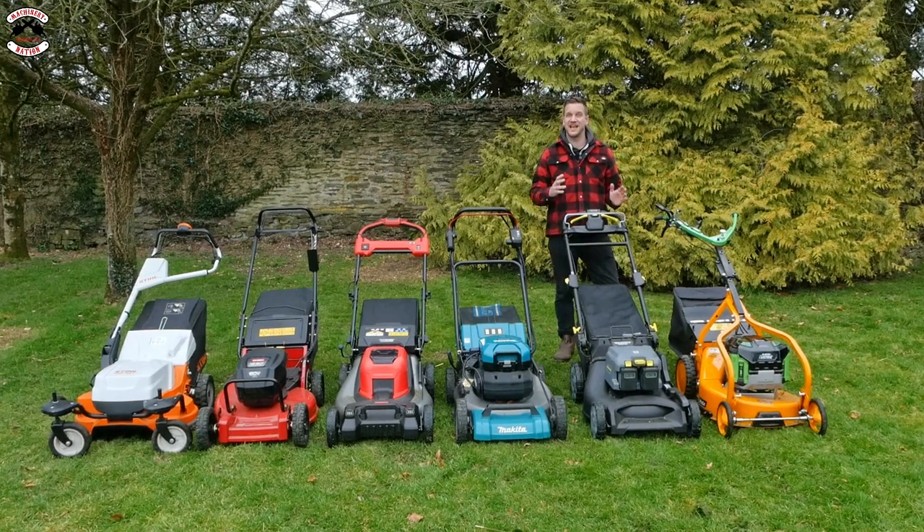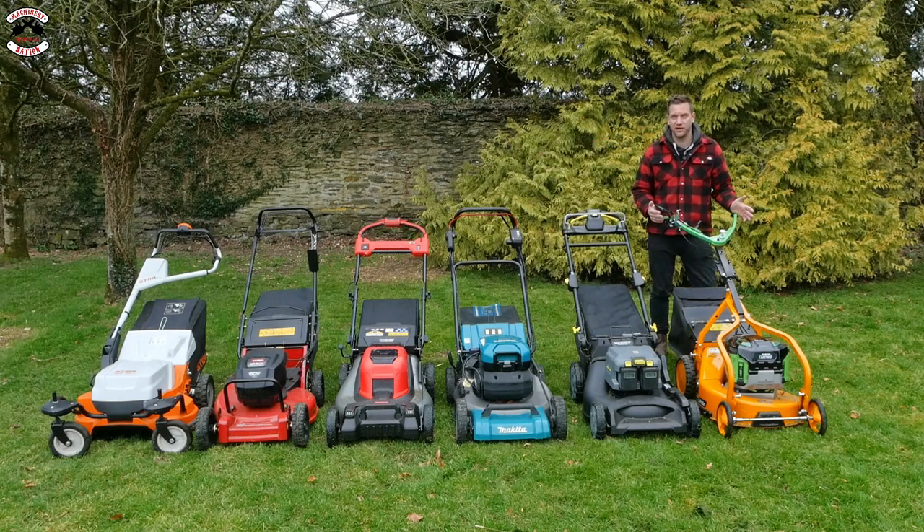The Karcher is the one that surprised me the most. I didn't have massively high expectations for it, but it has done everything we wanted it to do and done it really, really well. Very surprised, but I'd say it's more of a professional machine than a commercial one.